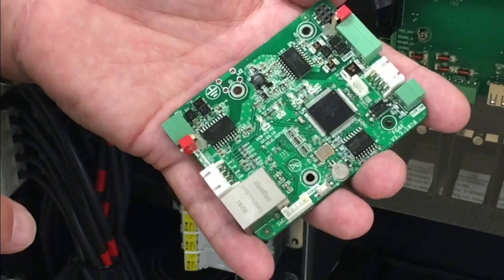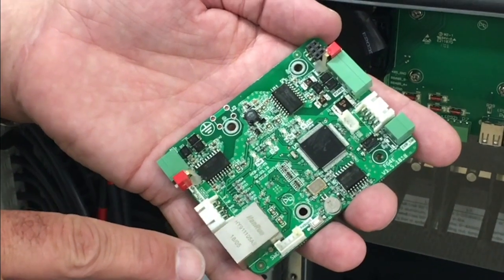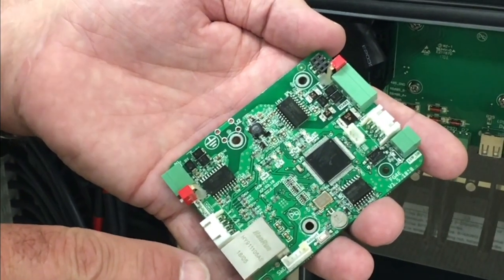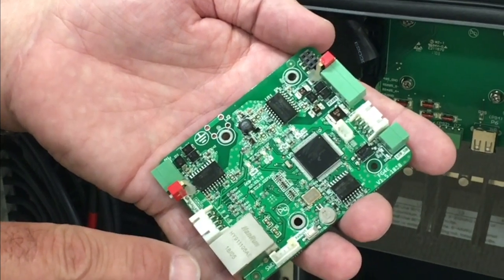There are three ports on the Flex Gateway card. An RJ-45 port that provides direct customer data from the Flex Gateway via a programmable IP address, enabling an Ethernet XML SunSpec data exchange connection for customers who want to manage their data directly.